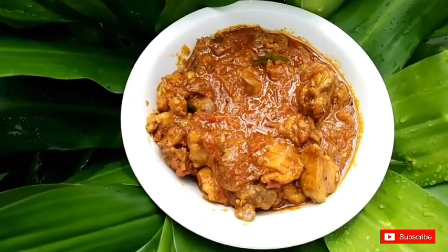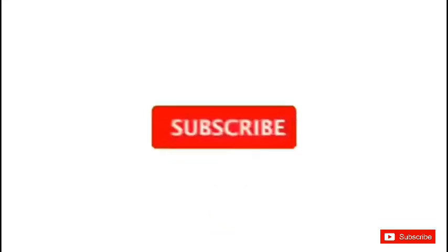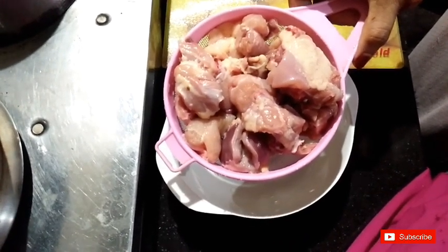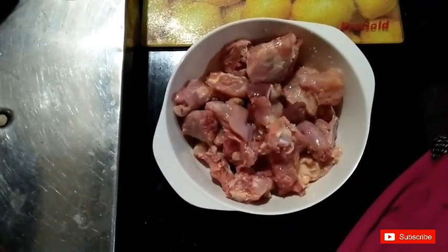Please add the chicken to it. We have a chicken — now I'm going to add the chicken to the plate and add the marinade.